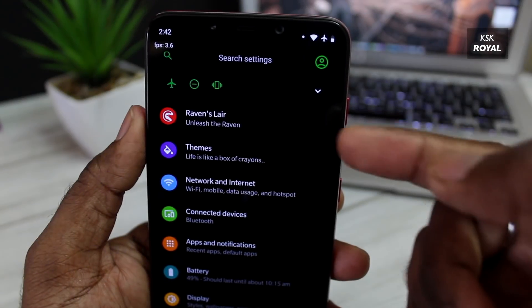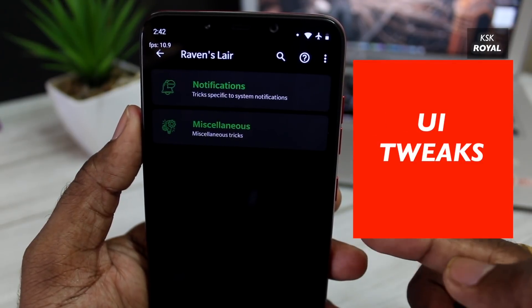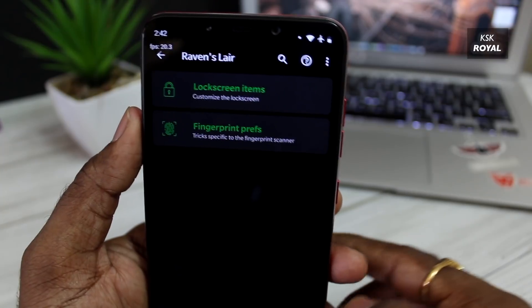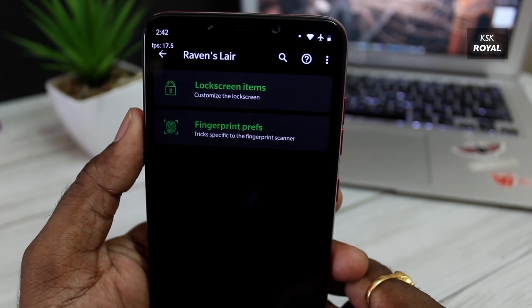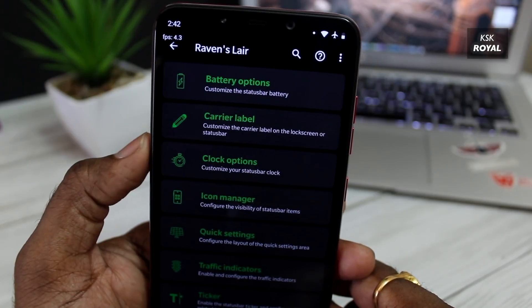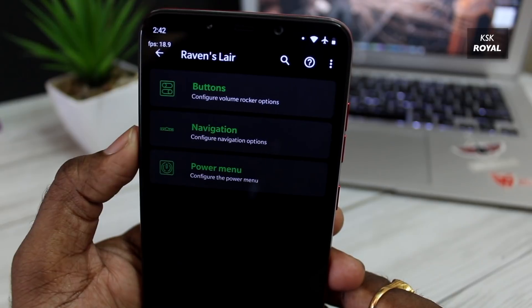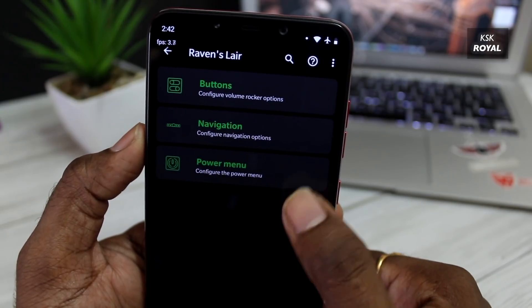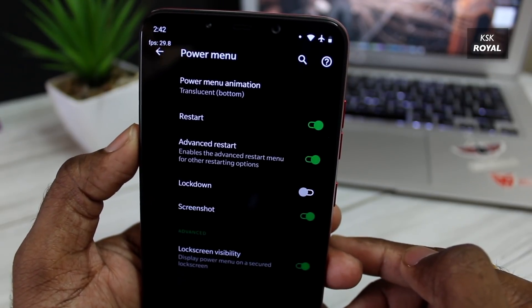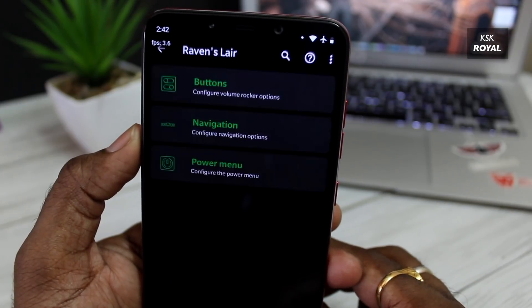When it comes to customization, Carvus OS provides a plethora of options to tweak the user interface according to your liking. There is a section within settings named Ravens. Using these advanced settings, you can change the system animations, transitions, status bar items, power menu, and more. I like how these settings are neatly organized in a way that any end user can easily understand.